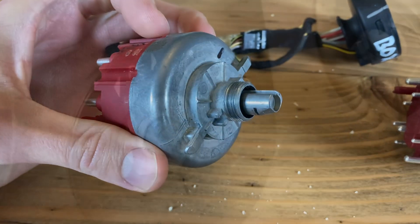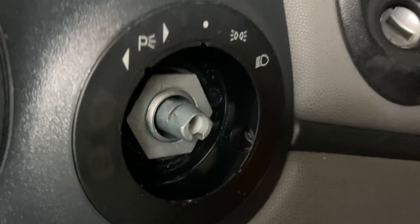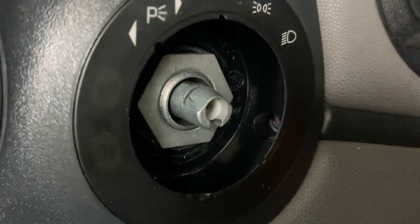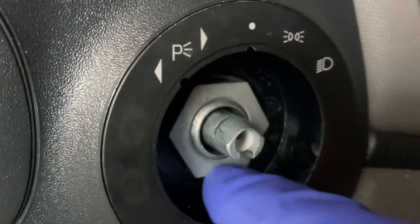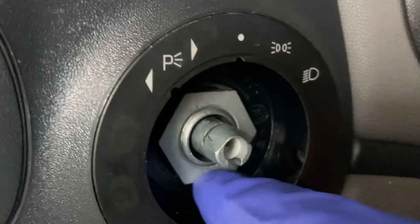Garbage. Alright, so this is the Italian-made headlight switch installed in my 986 Boxster, and I didn't have to go nuts torquing down that 24 millimeter nut.